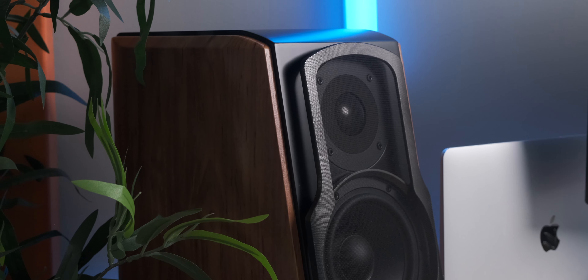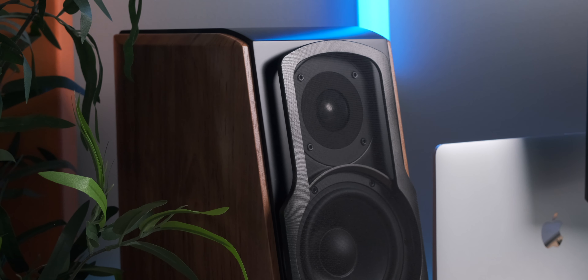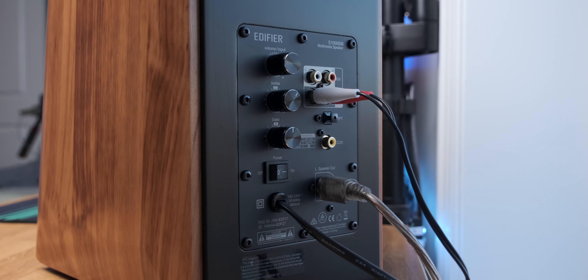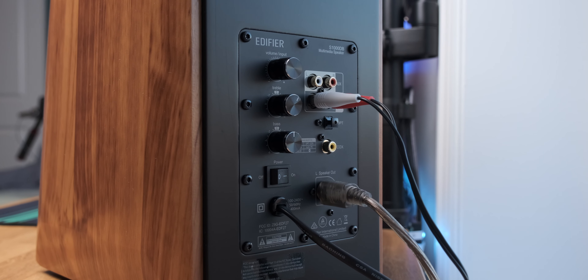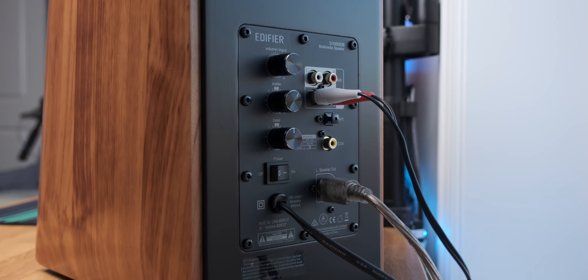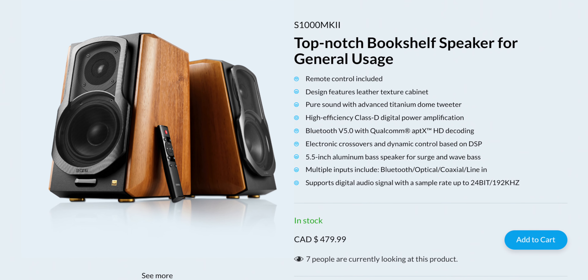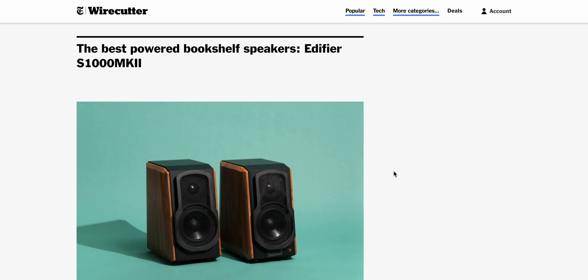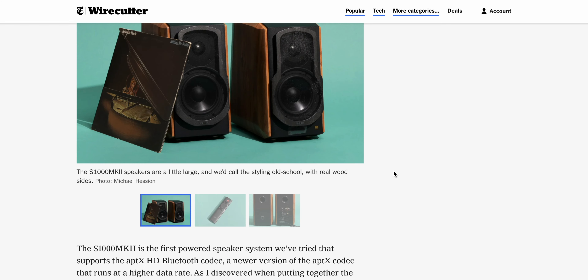The clarity and instrument separation is amazing — you can easily decipher each instrument in the mix. They've also got a super wide soundstage that makes you feel like you're there in person. On the back there are RCA, optical, coaxial, and Bluetooth 4 with aptX support. There's a newer version with a better amplifier and Bluetooth 5.0 with aptX HD. These are actually rated the best bookshelf speakers by the New York Times Wirecutter.